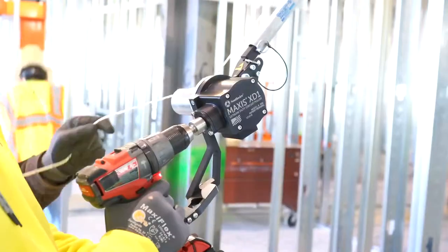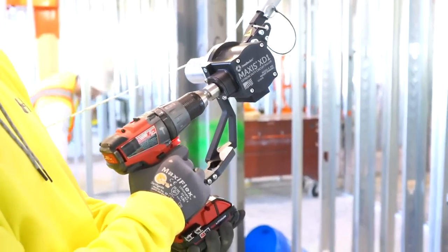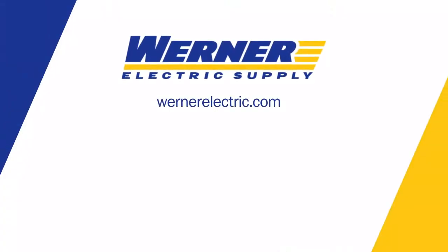Great new product. It's going to save you time, labor, and fatigue on the job. In stock now at Warner Electric Supply. If you'd like to learn more about this product, contact your local Warner Electric Supply rep.